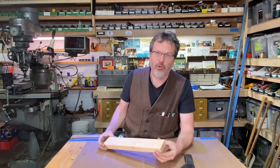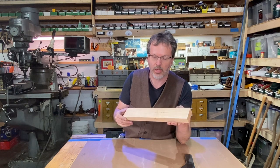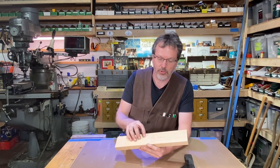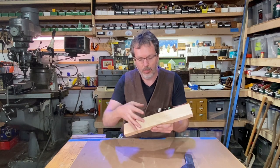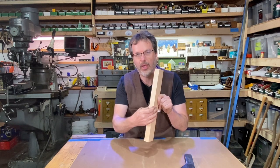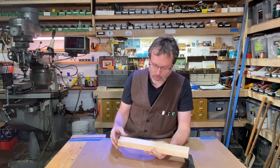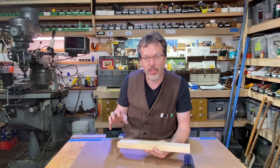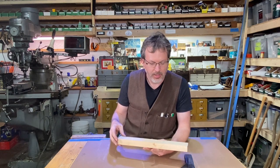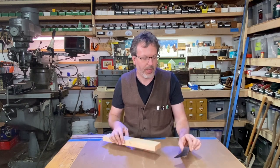What I've done already is gotten a piece of hickory and cut it down — it's 15 and a half inches by two and a half by an inch and an eighth thick. What I'm going to do now is draw a pattern on this, then bring it over to the bandsaw and cut that out and start shaping this handle for this little axe head.